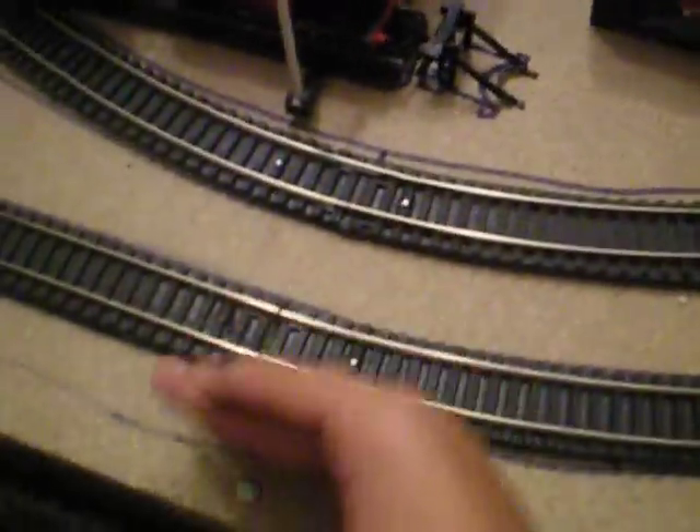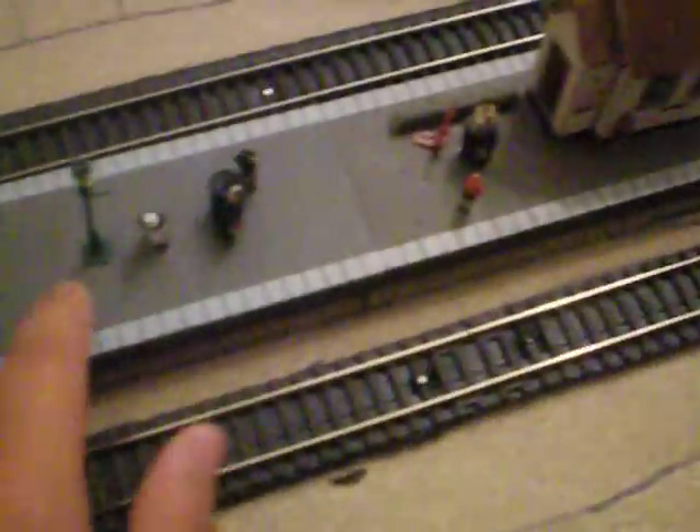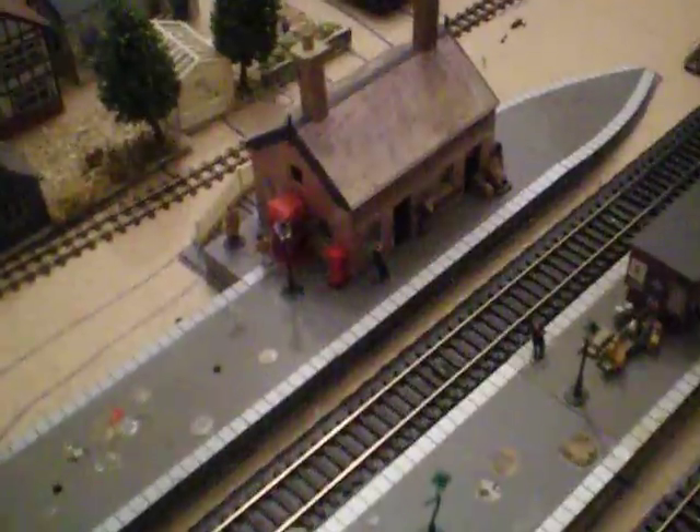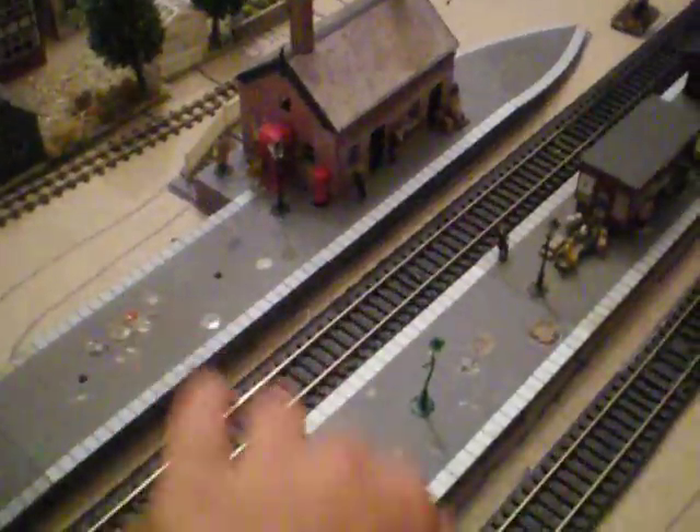Moving away from the standard principle of having a platform on each side, because it's now second and third radius instead of first and second, it's obviously going to be closer to the board and I wasn't able to fit a platform there. So I decided to just put a little siding in and some details, and have a main island platform between the two lines. The basic idea is you drive up — this is where the car park scene is going to go — and you walk along, come through the station building and buy your ticket.